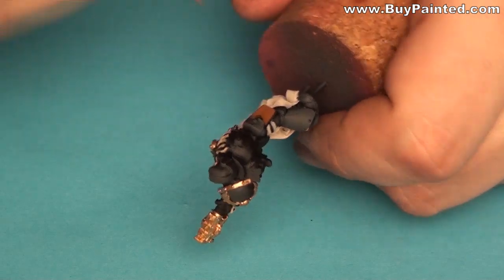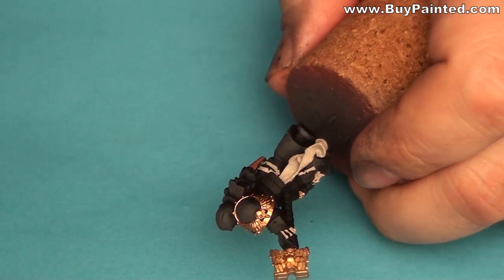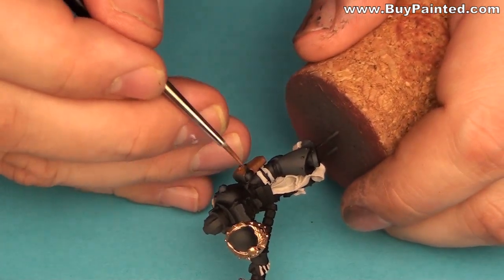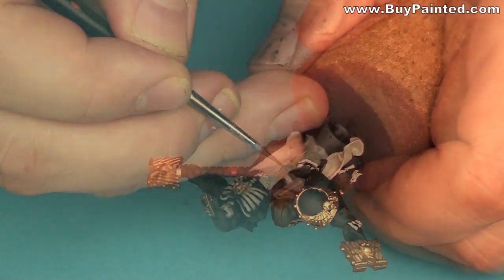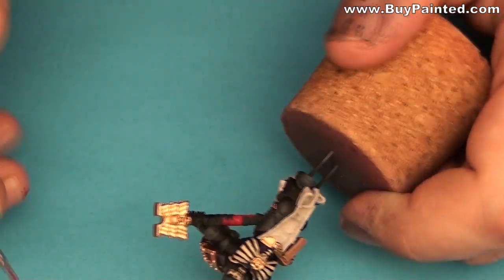I used Kalton Brown as a base color for the holster. I painted the staff of Curzy's Arcanon using McRite Red, then I highlighted it using Bludgy Red.